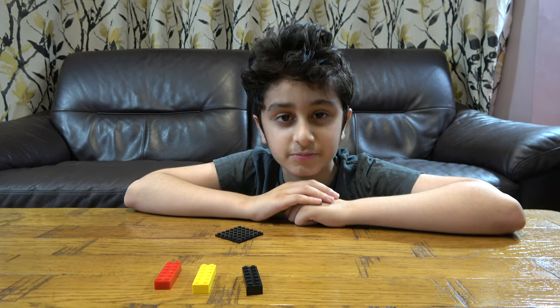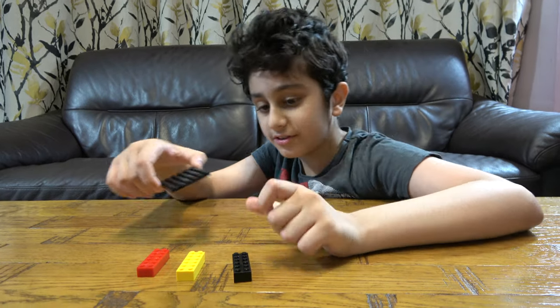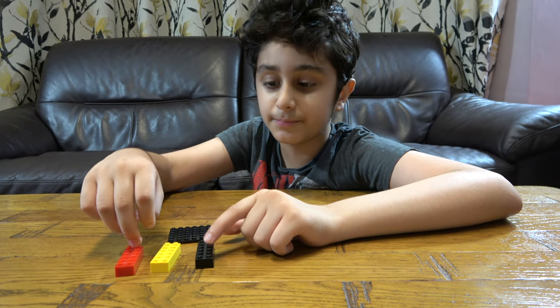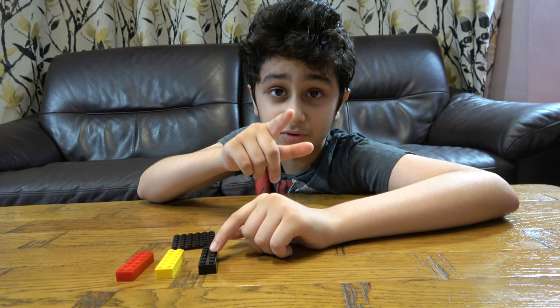Hey guys, today I'll be showing you how to make some Lego country flags. As you can see here, there are four pieces. Of course this video and the building might not be that long, it's very easy. But I've got a small little challenge.